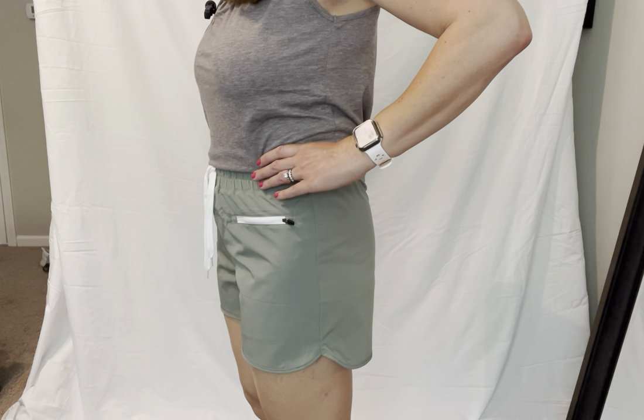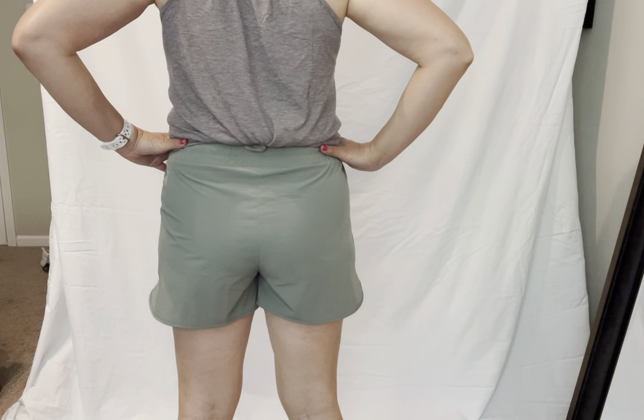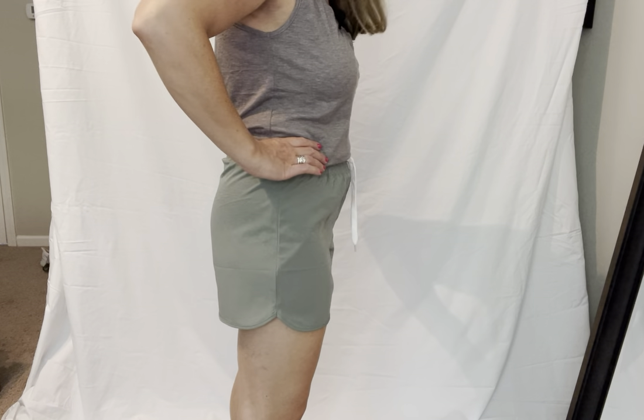I am wearing a size medium for reference. These do have the little built-in undies that are the same color as the shorts.